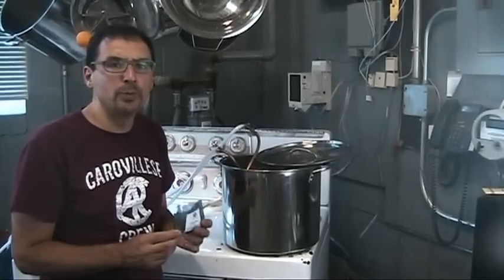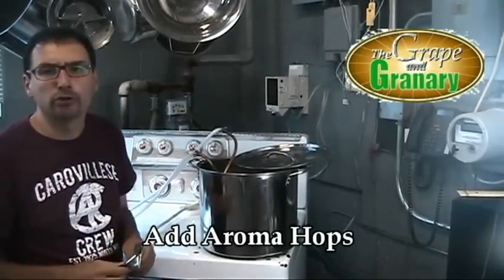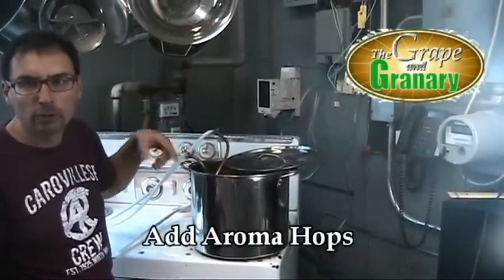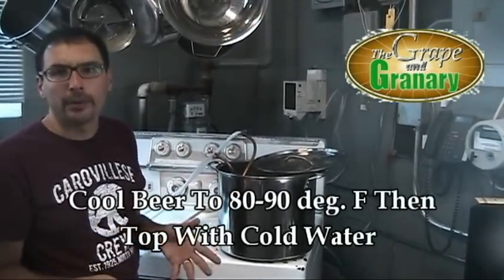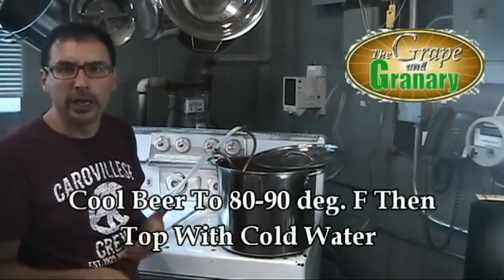We're at 2 minutes before the end of the 45-minute boil, so we're going to add our aroma hops. We'll boil 2 more minutes, then turn the cold water from the tap on to circulate through our wort chiller, cool the batch of beer down to around 70-80 degrees, and then transfer it to our fermenter. Top it up to 5 gallons with our cold de-chlorinated water, and we'll be ready to add our yeast.